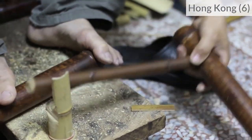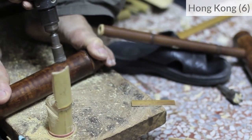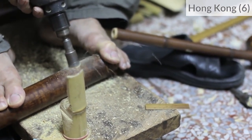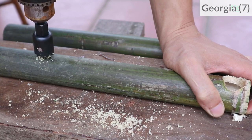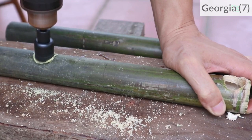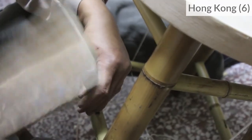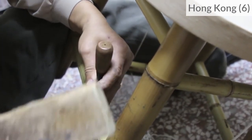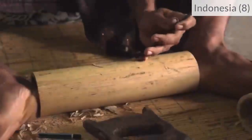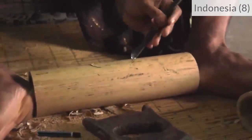If we need to drill larger holes, we can use an electric drill with a hole saw. Or we can use carving tools, which are very useful when we need to make holes that are not round.